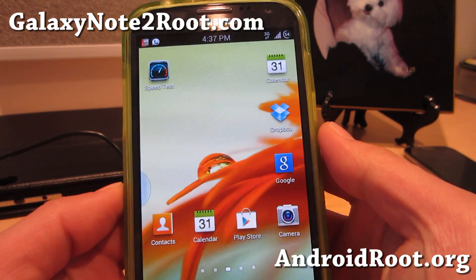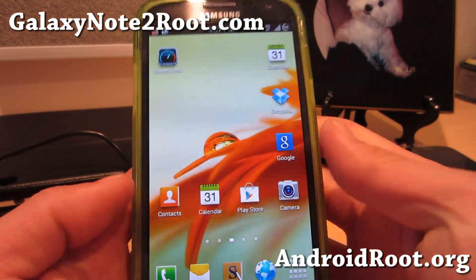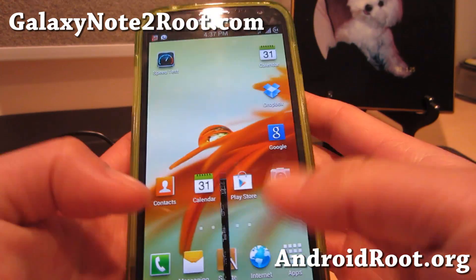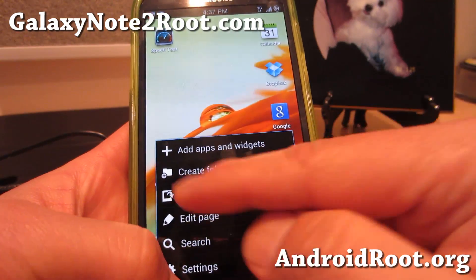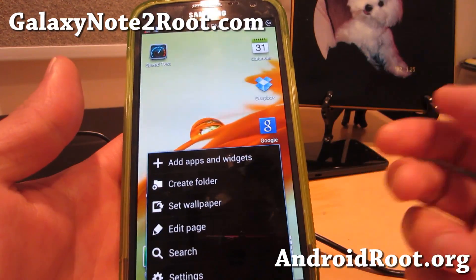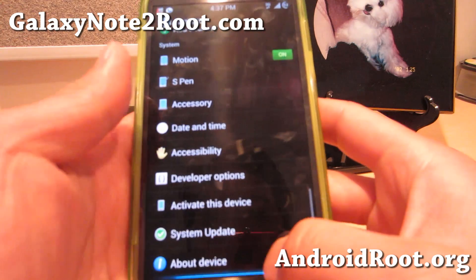Hi folks, it's Max from GalaxyNote2.com. I've got a quick updated overview of the MaxROM for your Sprint Galaxy Note 2. You can see the animations here — last time I reviewed version 3.5.1, now it's up to 4.0.